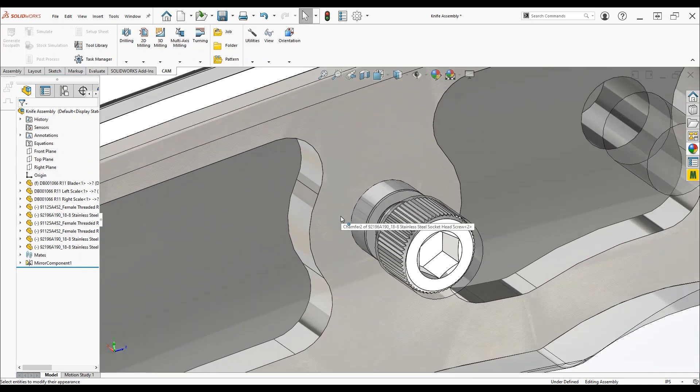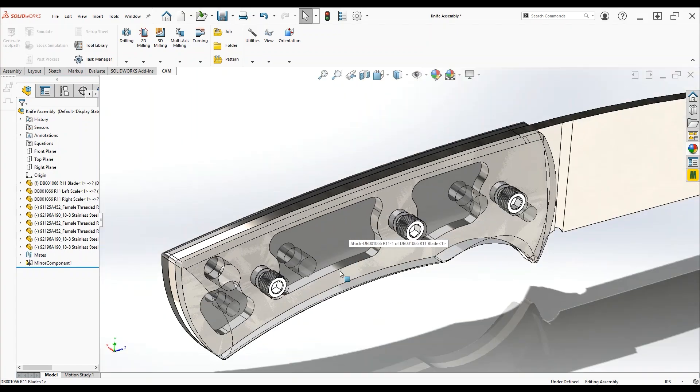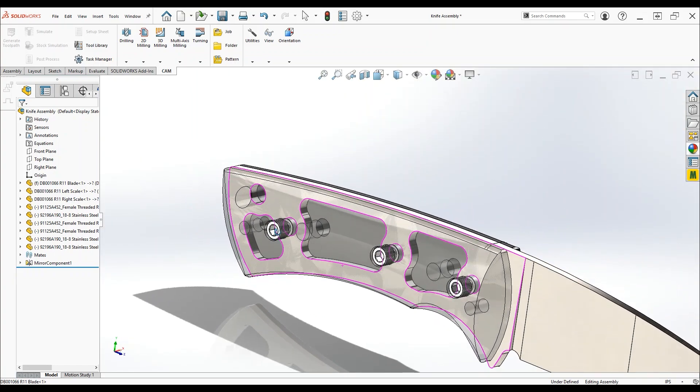For this knife I wanted it to be disassemblable, so the handle scales aren't permanently pinned or glued to the blade. They're held on with number 8 machine screws and threaded into some standoffs that tightly clamp the handle scales to the blade.